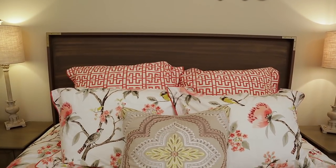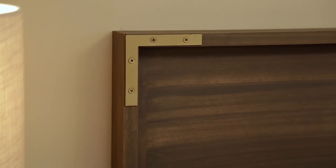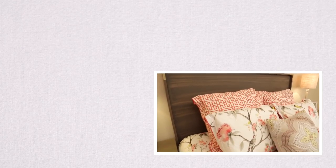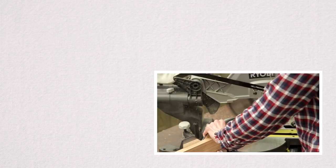And there you have it — my headboard is all done. I hope if you use this tutorial to build yourself a headboard, you'll send me a picture. I'm at CheckingInWithChelsea on social media. Thanks for checking in. I've got so many projects to share with you, so be sure to subscribe so you don't miss my next episode.